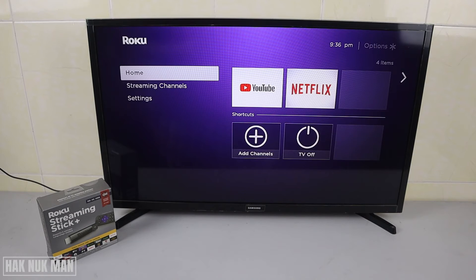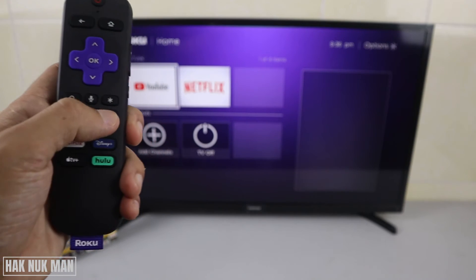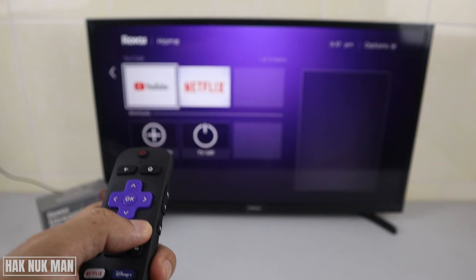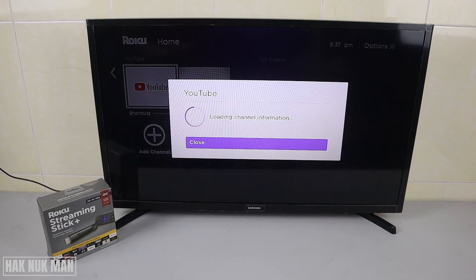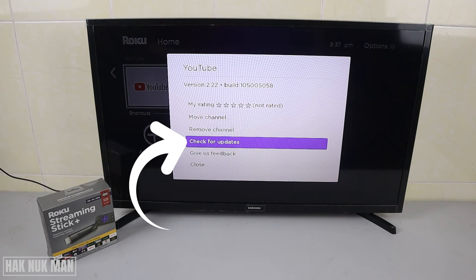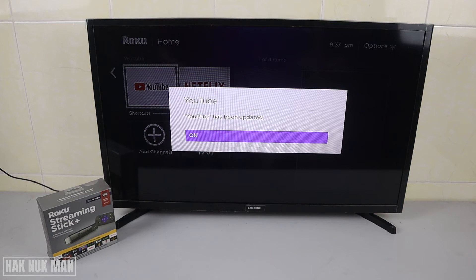First of all, select one of your applications and press the star button. Do not press OK yet — just press the star button and the settings for that application will show up. From there you can choose to check for update. Select OK on it and it will begin checking and updating if an update is available.